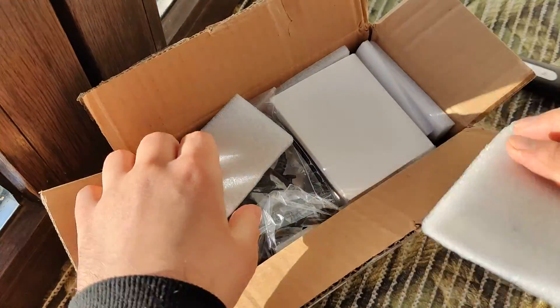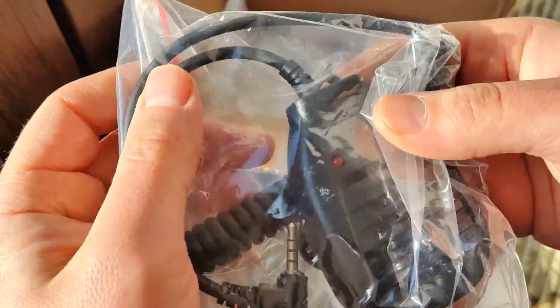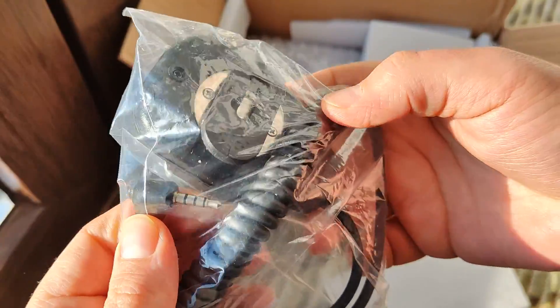Hello my friends, this will be a video of only unboxing. I am only showing what I unbox, what I get with ordering on AliExpress.